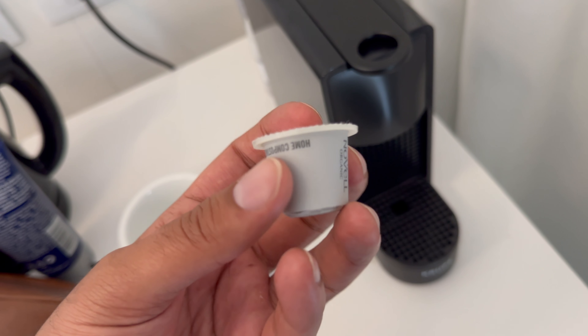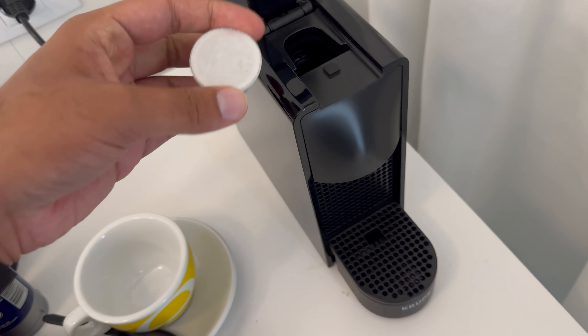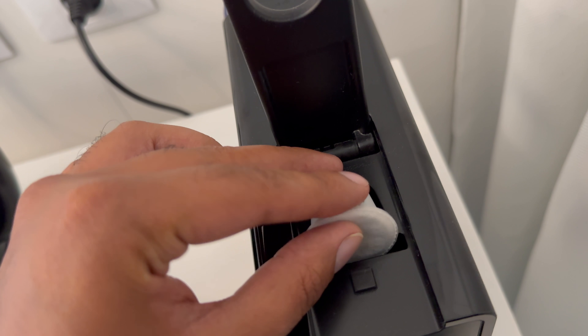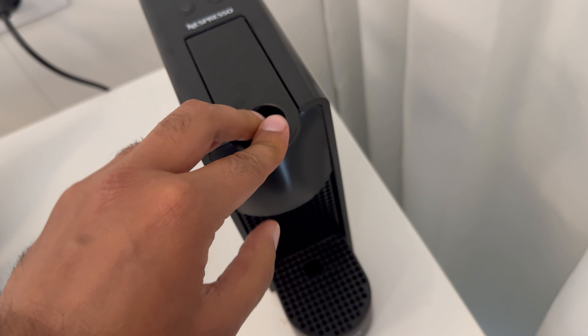Take your coffee pod — this is the one I'm using. Lift the lever up and slide the coffee pod into place. You can see the outline of the coffee pod shape, so slide it in like so.